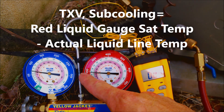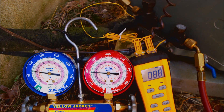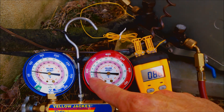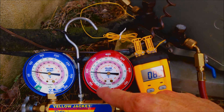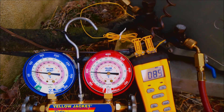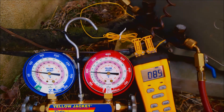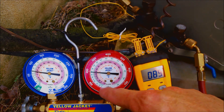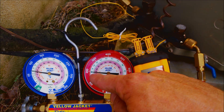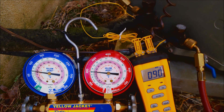You take the high side pressure reading and bring it into the saturated inner ring temperature on your gauge. This unit happens to be R22, which means it's the light green ring. This reads 100 degrees saturated temperature — that's the middle of the outdoor condenser coil. So you take that 195 PSIG from the outer ring and bring it into the sat temp. If it was R410A, you'd be looking on the pink ring.